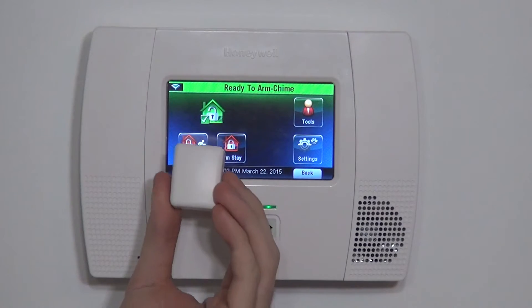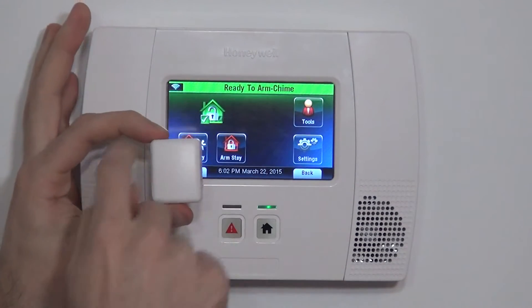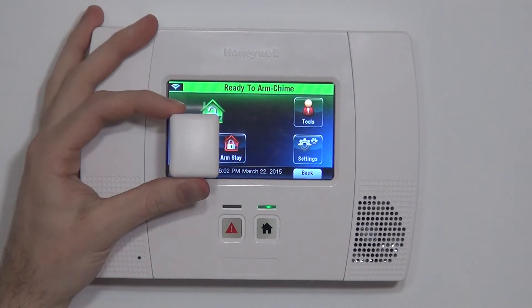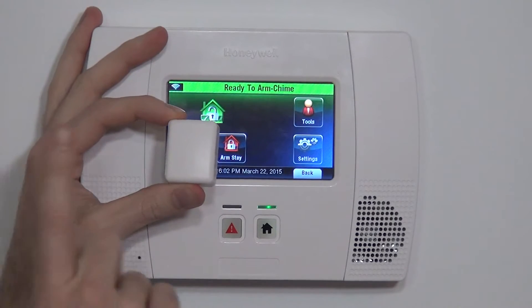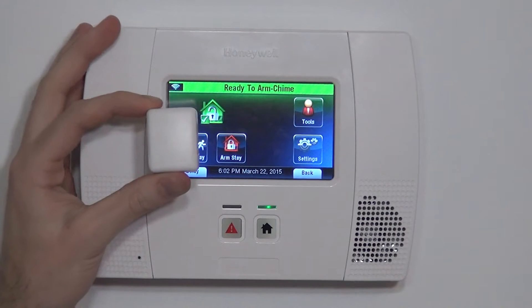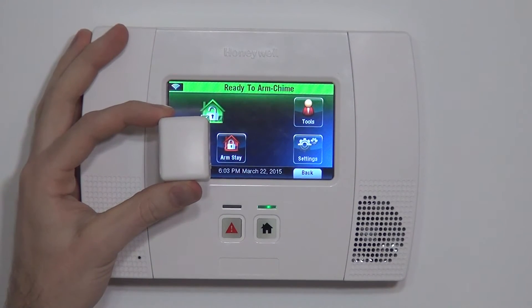Now that we know how the 5814 is used, you can see the footprint of this device is much smaller than any other surface mount sensor. The advantage of this unit is for decor purposes — it gives you a much smaller footprint, blends in real nice on a door or a window. So in fancier homes or on doors and windows with fancier decor, this is a great option.